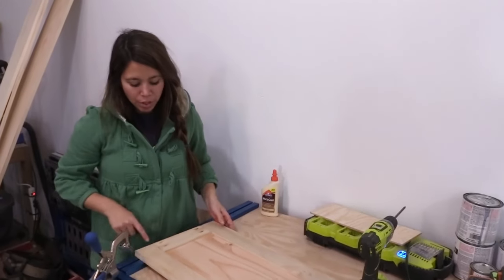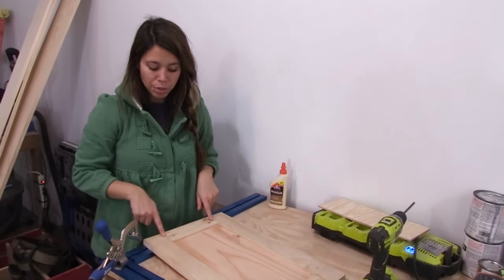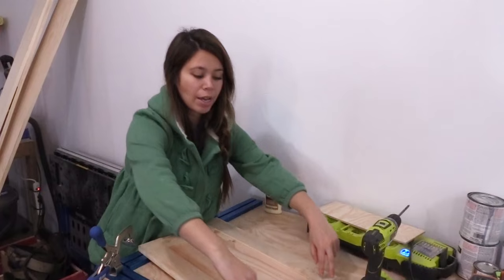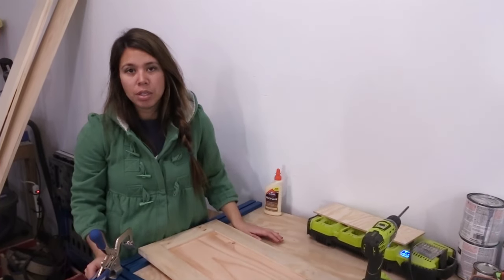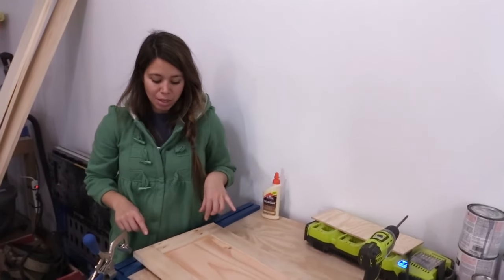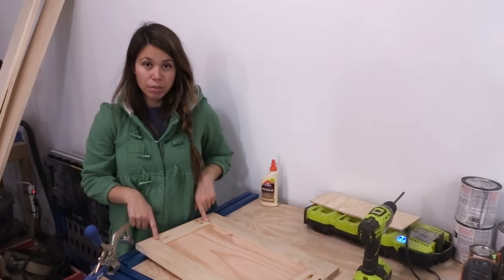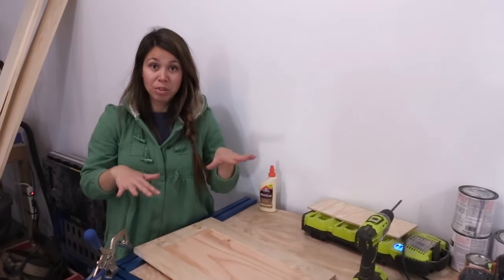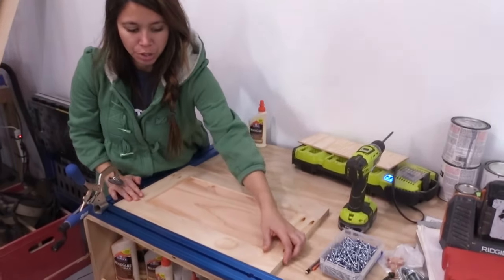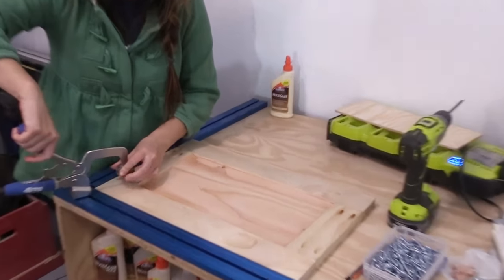We've done doors where we'll actually route out the groove, cut the pieces a little longer, create a tongue on it, and it all just fits together, then add some staples. That works really well - it's a very traditional way of doing framed panel doors. But I actually like this Kreg jig way better because you have a lot more control over the joint instead of just hoping the joint works out and your router bits were set exactly right. This way you can actually sit it in to get it square and then clamp it.